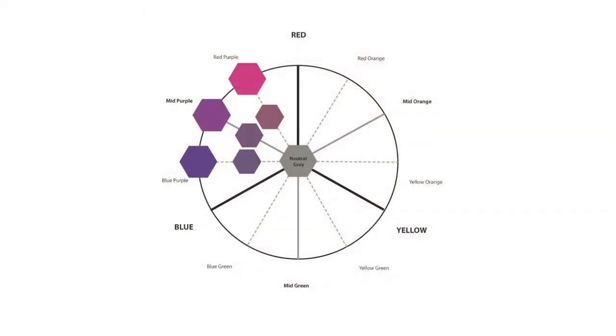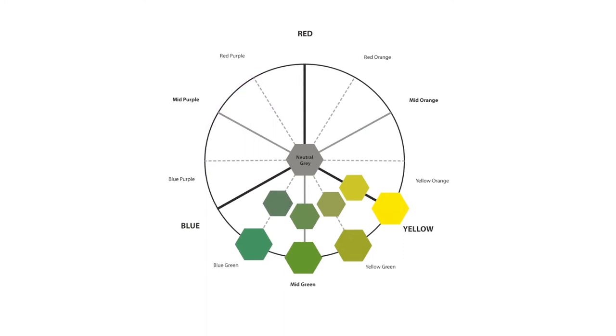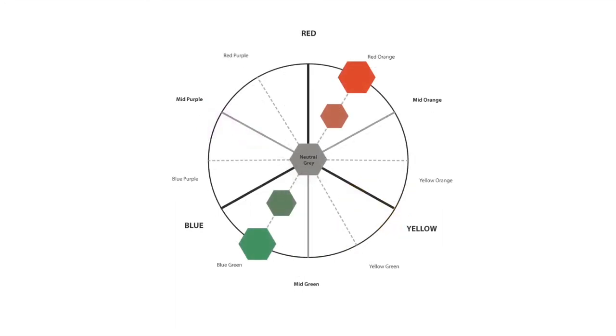The first is the analogous relationship, which simply means that colours sitting next to one another on a circle are harmonious. This can be stretched to colours within a quarter of the circle, but bear in mind that this relates to the secondary colours on the circle. We already know that tertiary and grey colours are harmonious. The other relationship is not so obvious, but it is very important to understand, and that is the complementary colours. Colours diagonally opposite each other on a colour wheel are complementary.